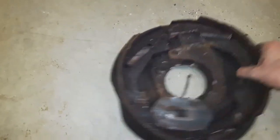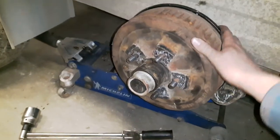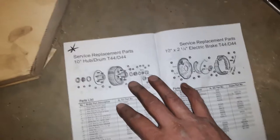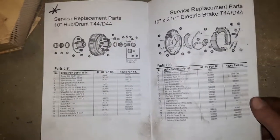None of that works anymore — so that's only a year old and it's finished. We've got some Dexter brakes in here. We redid the bearings, the seals, the races, the bearing kit. We picked up part number UTRW-BK-3563. The axles are LKO — ten inch by two and a quarter — which basically covers the hub assembly and the brake assembly.